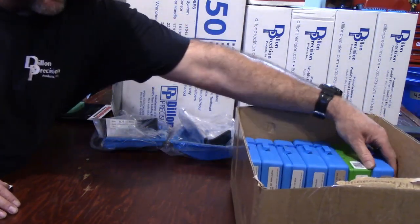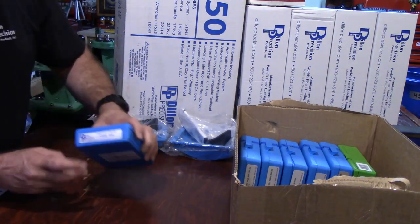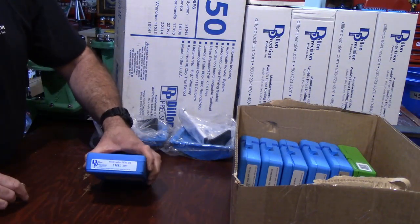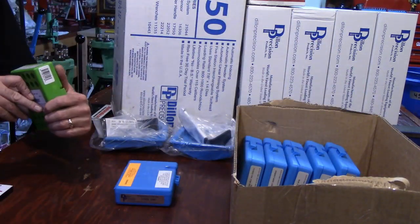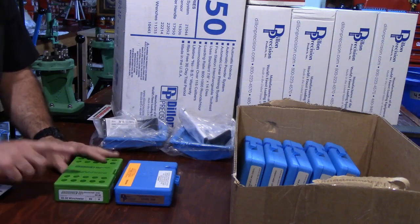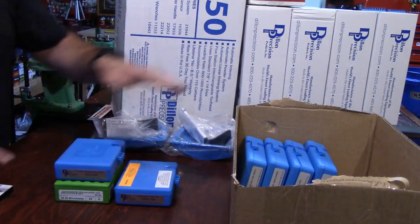I'm going to be explaining all these, so don't let this overwhelm you — this is just the unboxing. Progressive die set: 308 — I don't own a 308, it's going to take me a little time. 3030 Winchester, 45 Colt.